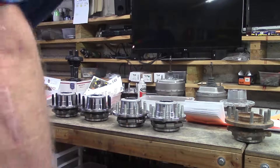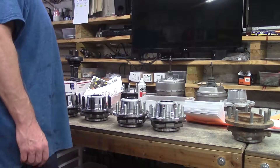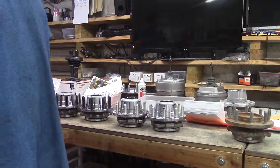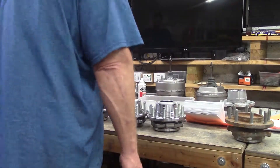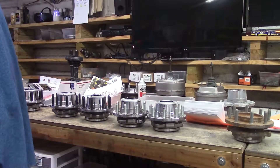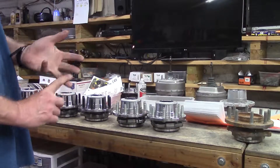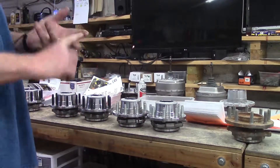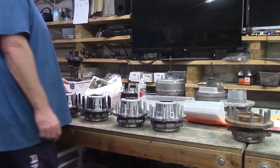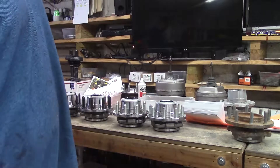Hey folks, this is Wayne over at Ram Man Inc. — don't forget the ink. The designer and developer of the lock-and-hub for all the modern trucks, basically the late 90s and up. We've got Dodge, GM, Jeep, and Toyota. The only ones in the world based on factory hub.